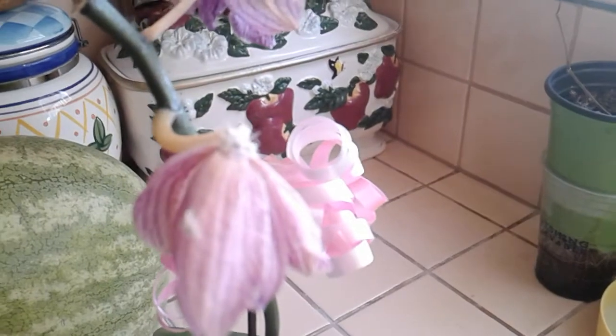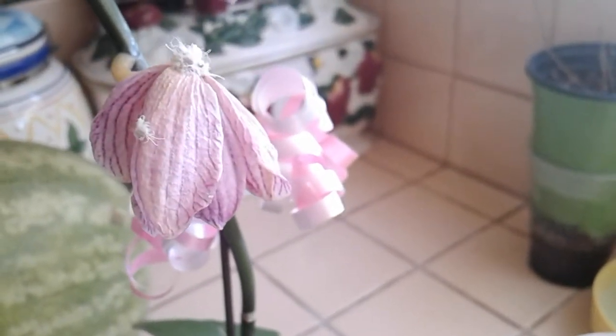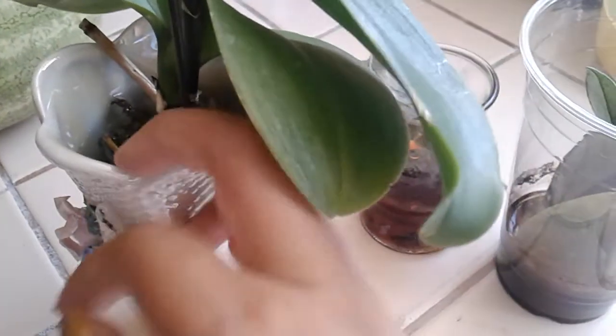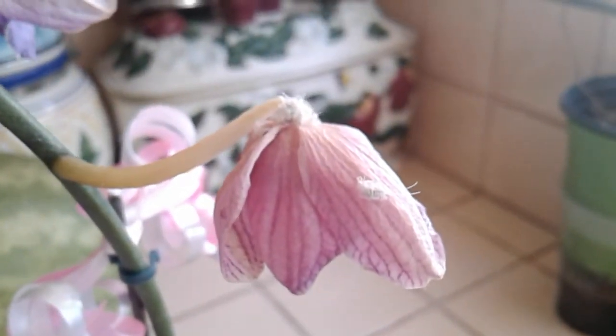My mom noticed these orchids were dying, so I took a closer look at them. The reason they're dying is not because of age, and it's not because of lack of water. She thought they were dehydrating, but if you can see, the leaves look all right and the roots look all right too. It's mealybugs — and mealybugs will drain the life out of your flowers and leaves.